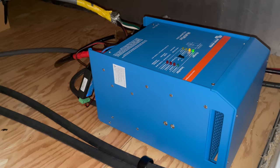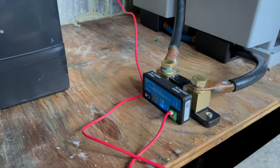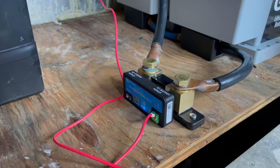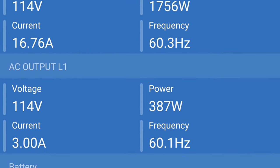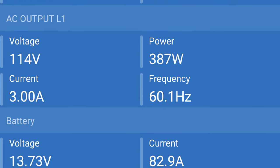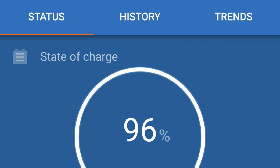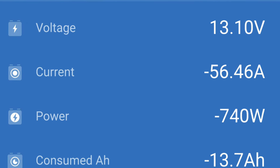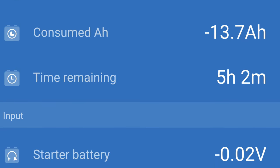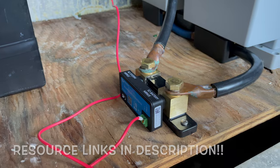The inverter came pre-programmed from Battle Born, which saved a lot of time on my end. This smart shunt is really cool because it's Bluetooth — it's a low-resistance way of reading how much power is being drawn from the batteries given the current load, and it hooks up to your phone. It gives you estimated hours remaining, current charge level, and really useful information. I'll also link another great YouTube video about installation and review of this — it's a really cool feature to add to the system.